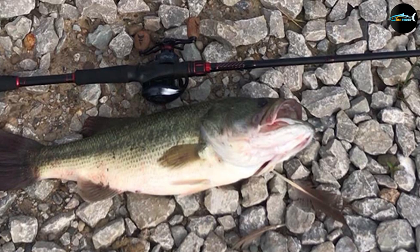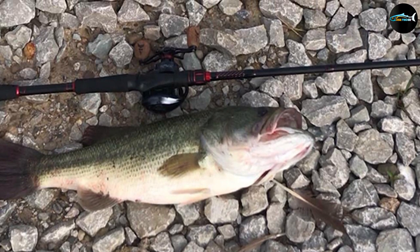The rod was designed to be light, and the handle conforms with any reel, which is made possible by a quality aluminum reel seat nut.